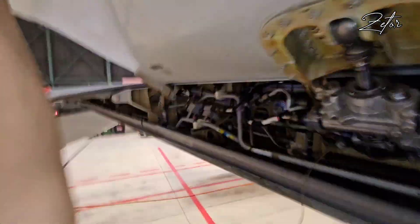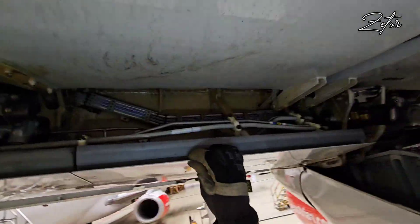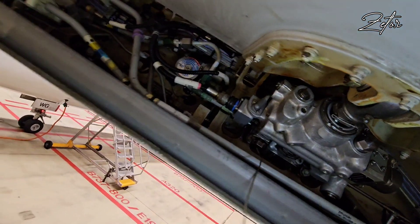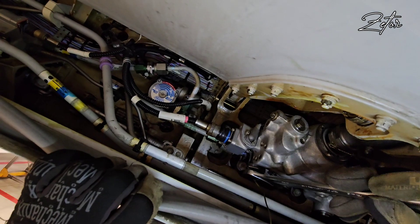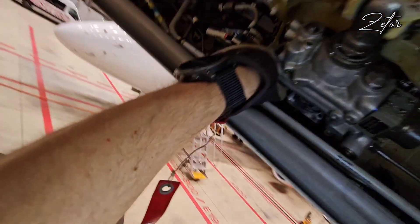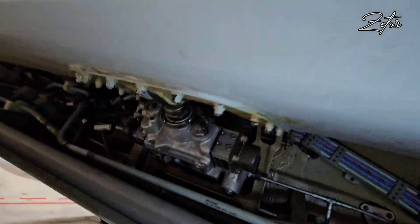Then I need to lower the spoiler by hand to normal position. The next step is to turn the maintenance key a quarter turn clockwise and then remove the key. As you can see, the spoiler is now locked in the normal position.